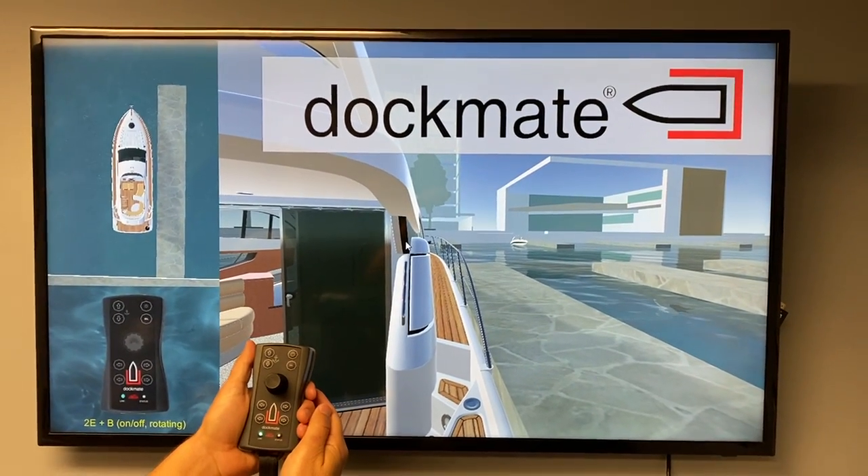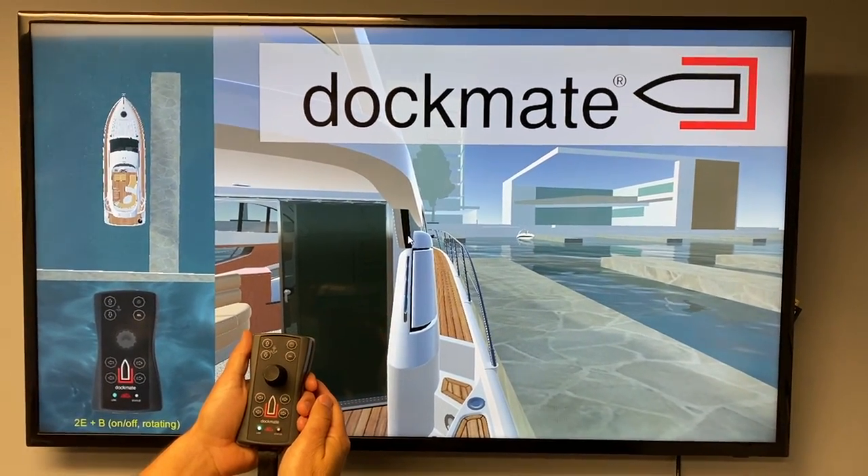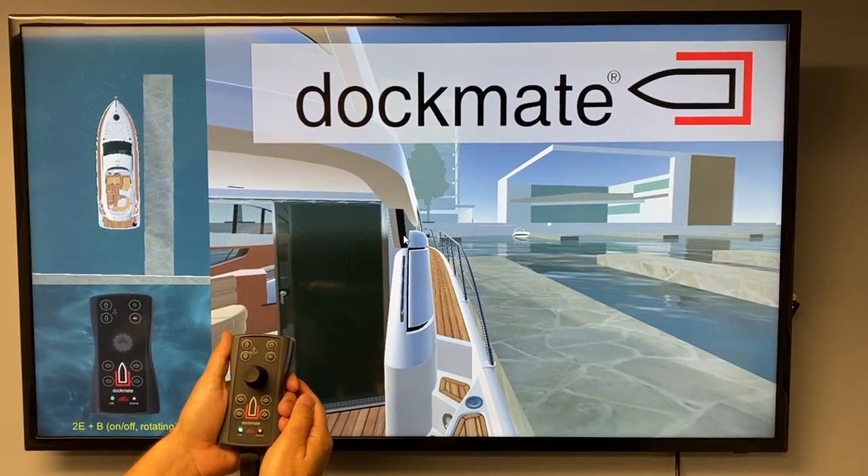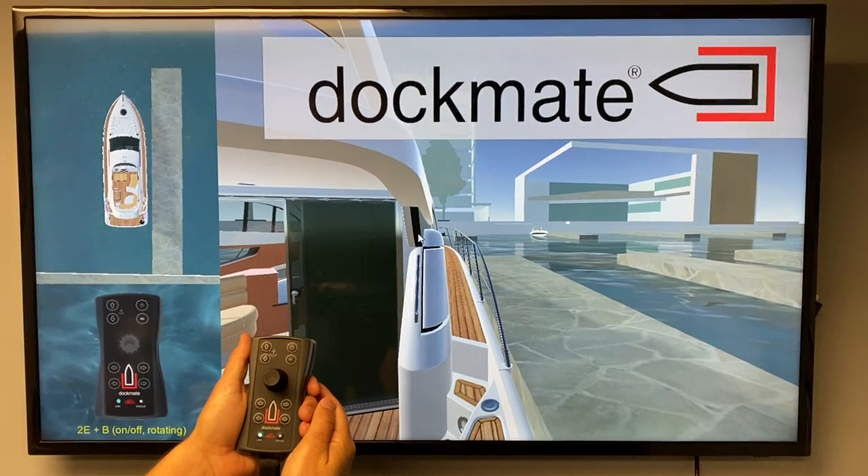We have here a Dockmate twist with just the two engines and a bow thruster only. I want to demonstrate what happens when you move the boat off the dock.